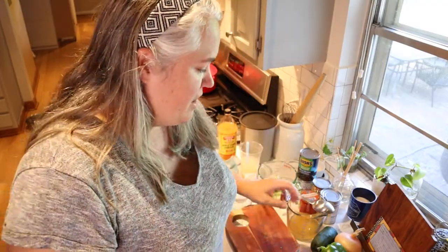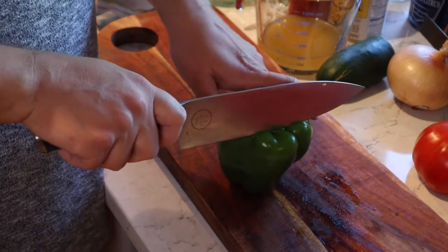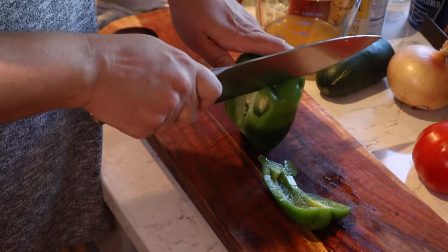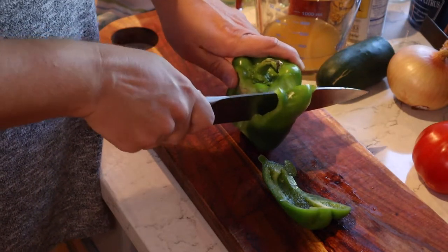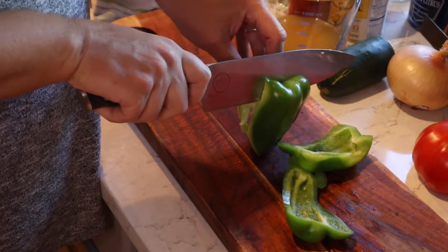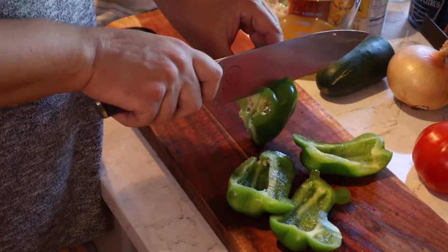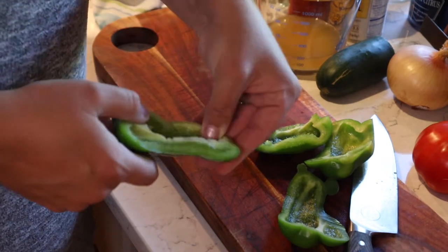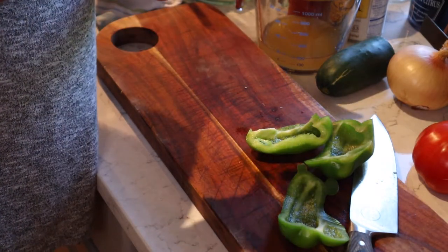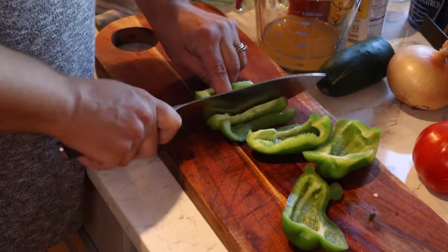Now I need to cut up some veggies. We're gonna start with a large green bell pepper. The way I like to cut bell peppers is almost like a little arch — what that does is it keeps me from getting seeds everywhere. Minimal seeds. And so we're just gonna dice this up.